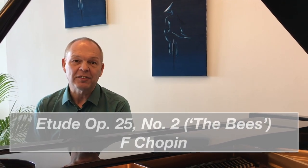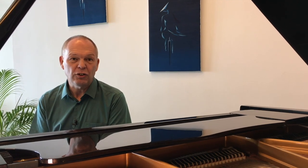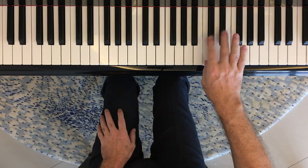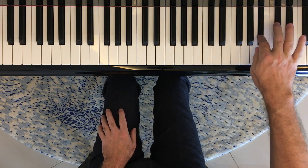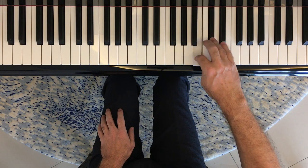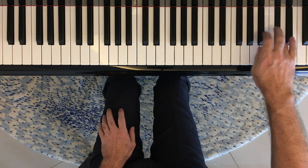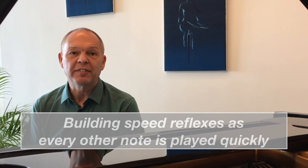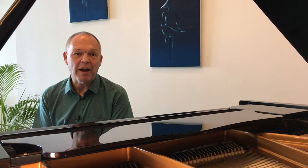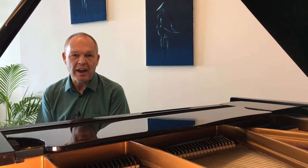Starting with The Bees — once you've worked out the notes and the fingering, the first way you can practice is to use dotted rhythms. You can do a dot on the first note of each pair, like this. Or you can do a dot on the second note of each pair, like this. The theory is that whilst you're still practicing fairly slowly, every other note you're practicing at something much closer to your intended speed, so you're starting to build in reflexes for speed. Using two different patterns, you're effectively practicing speed with each pair of notes.